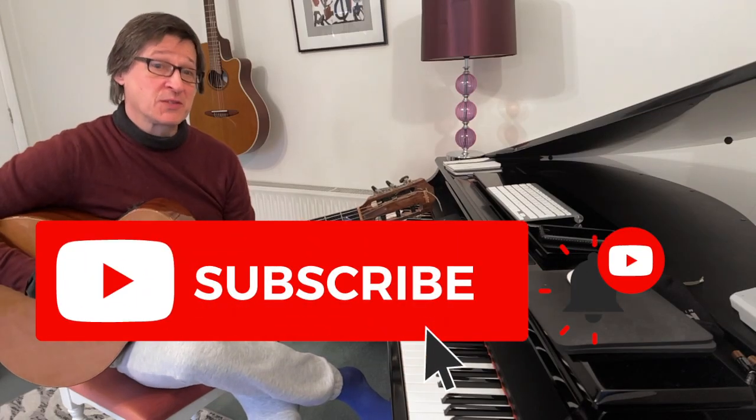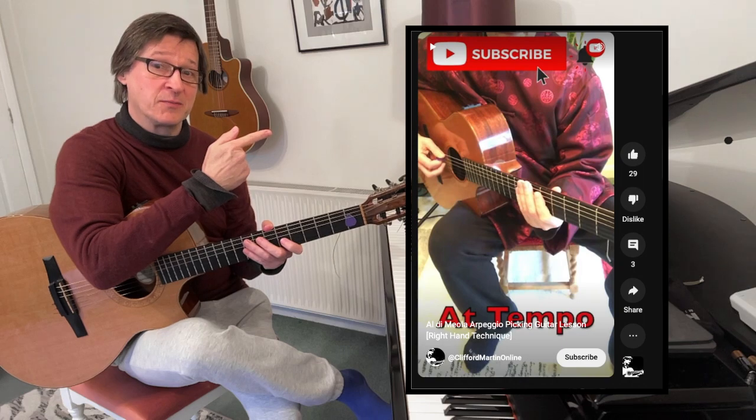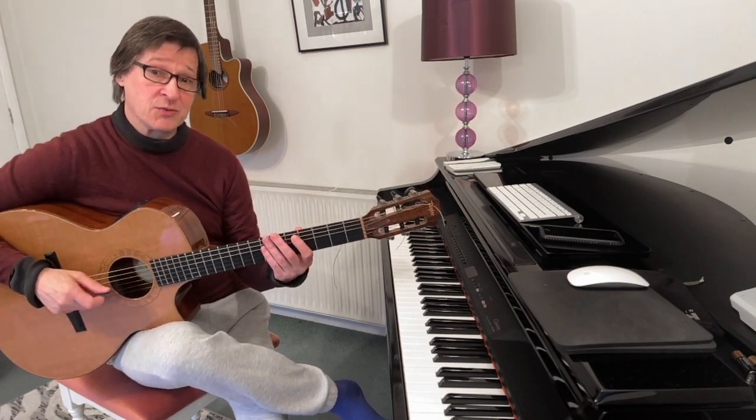Hi guys, just a quick response video to this YouTube short that I did a couple of weeks ago. A few of you have asked me about the picking pattern that I used.